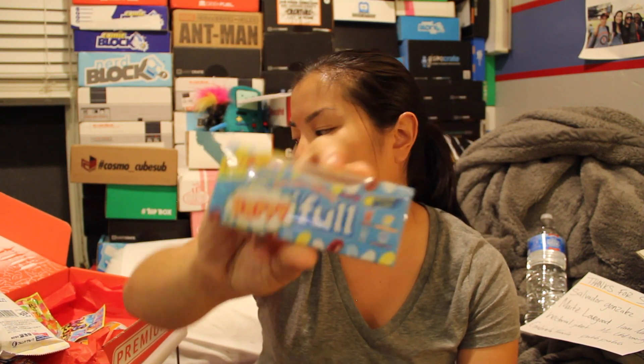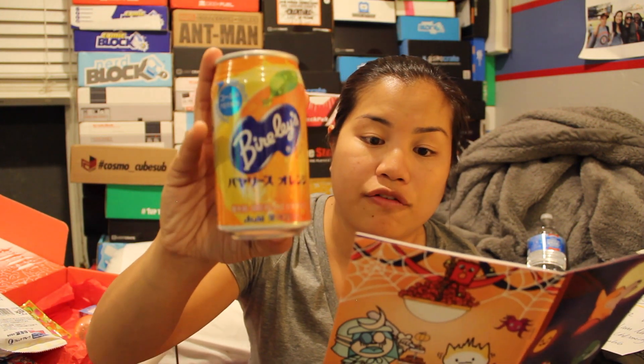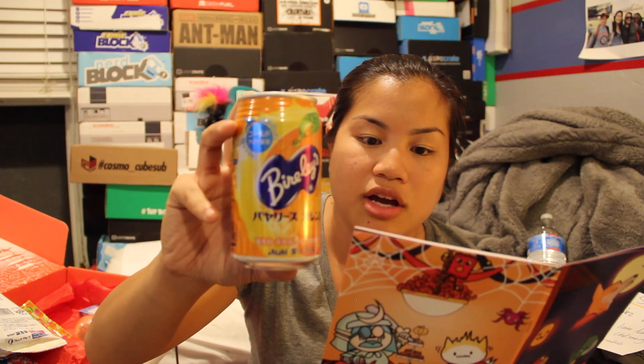Now we're onto the premium crate which includes everything from the mini crate and the original crate. First thing is Bireley's orange. I guess it actually originated in California in the 1920s but it's discontinued. Asahi, one of Japan's largest drink manufacturers, began making these and now they're only available in Japan. I think it's like orange soda. And now we have mysterious soda balls.